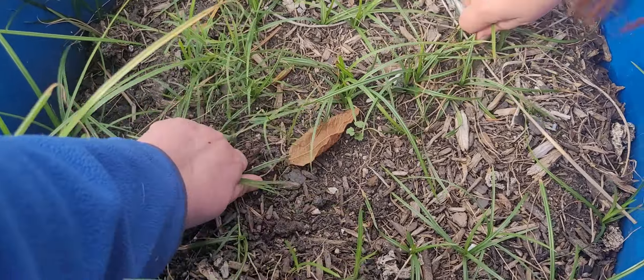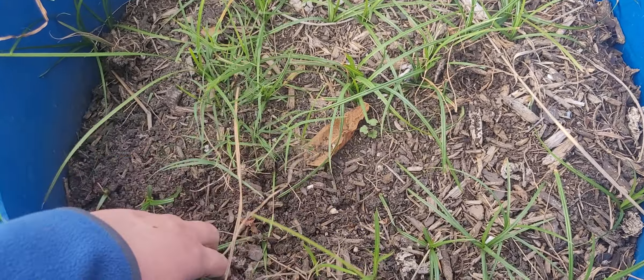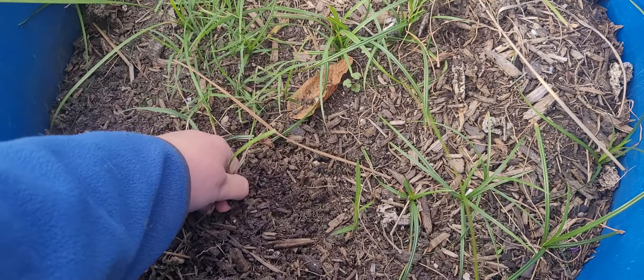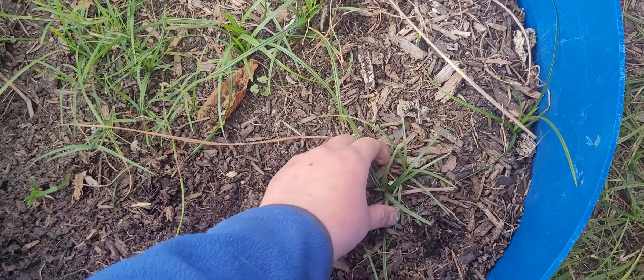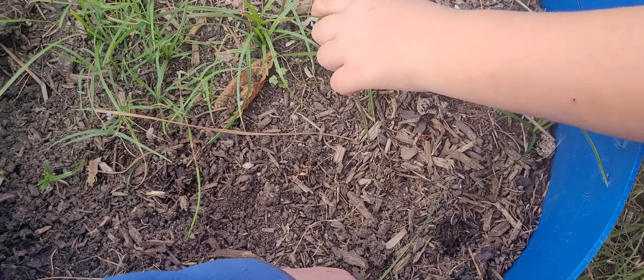But we need to clear out all the weeds in order to plant it. So do you want to help me? Just throw it over the fence. I was thinking about bringing the chickens in here and letting them clear out some of the weeds, but I need to cut down the fencing. I was doing schoolwork all day, that's what I've been doing, but I'm so burnt out.